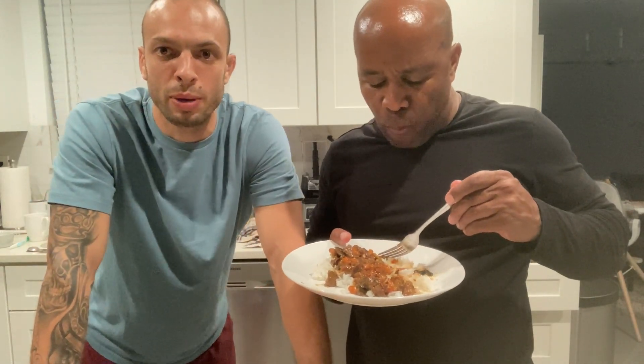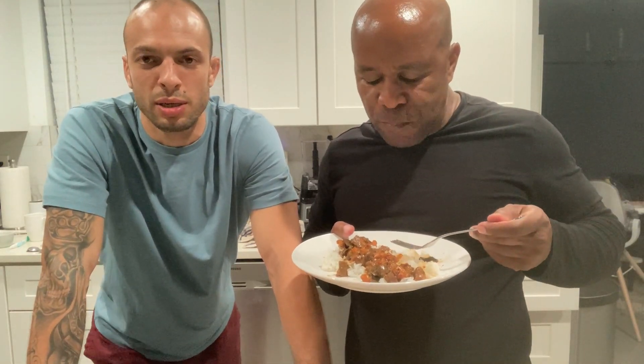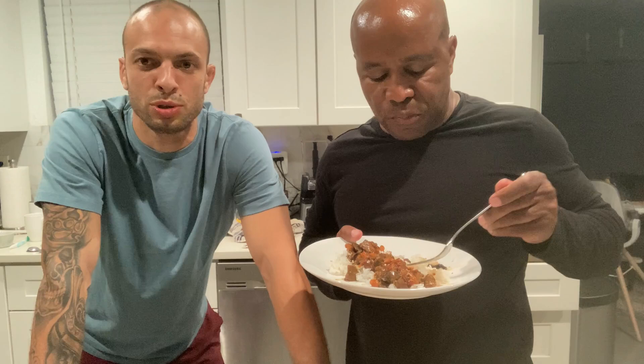Yeah, that was a beef stew, guys. Easy. The broth — making the chicken broth is the harder part, but I'll make one day explaining how to do it. But you can do it as well with water and cornstarch to make the sauce thick. That's the meal, guys. I hope you like it. Like, subscribe, and share with your friends. And I'll see you in the next video. Have a good day. Bye.